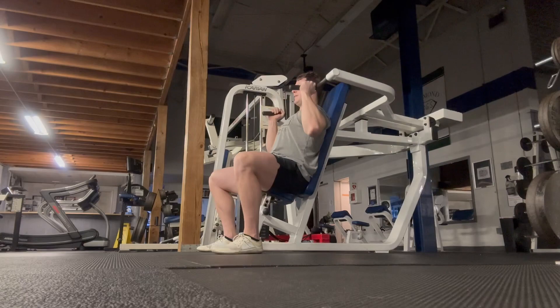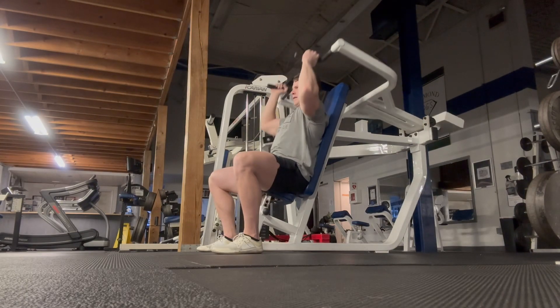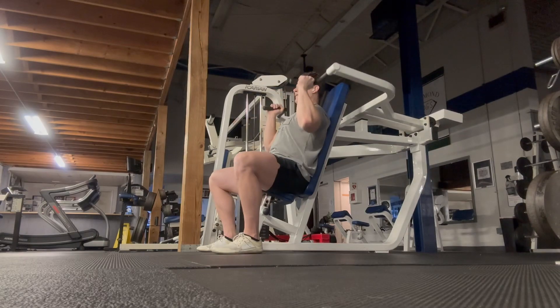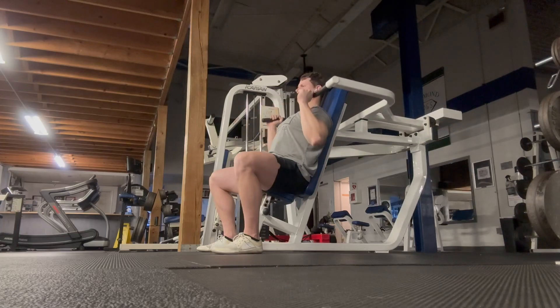It's simple, guys. We've talked about shoulder press before. Keep the back flat to the back pad, kind of tuck the ribs down and keep the core engaged. And then you're just driving your hands straight up over your head. Think about pushing your biceps towards your ears. And it's as simple as that. Whenever you're finished, just bring them down.